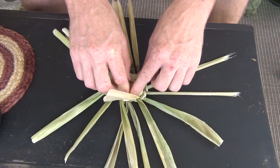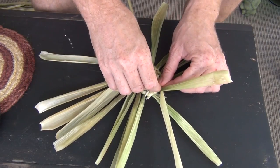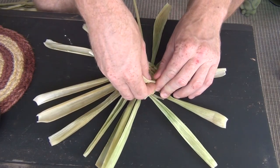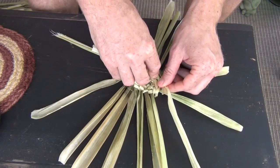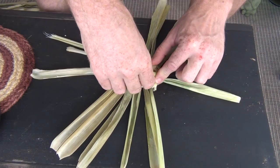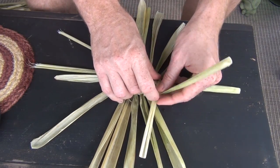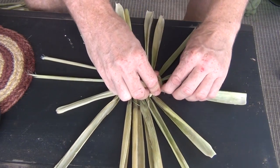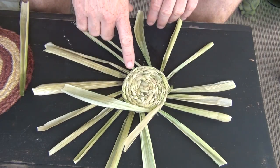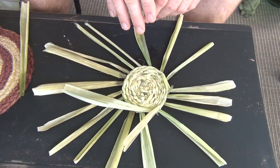I'm continuing to weave the base. The instructions say I need to go around about six to eight more times to finish it up. One thing I think is really cool about learning skills like this is that you figure out a lot of little tricks just in the doing that you never see in written or video instructions — the little nuances of actually performing the task. The base is done. After eight total rounds — four rounds with only eight spokes, then four more rounds with 16 spokes — I'm now ready to form the sides.